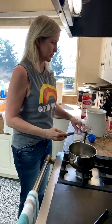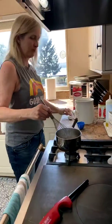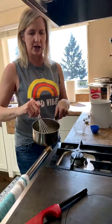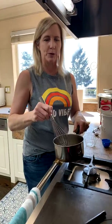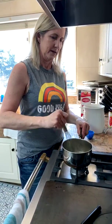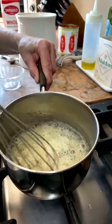Now that the butter is melted, pour all the flour over it and cook for about a minute — you don't want your béchamel to taste floury. The flour is what provides the thickening. Use a whisk — definitely a whisk, not a spoon — because you don't want your béchamel to be lumpy. If your burners run hot like mine, it thickens really quickly.